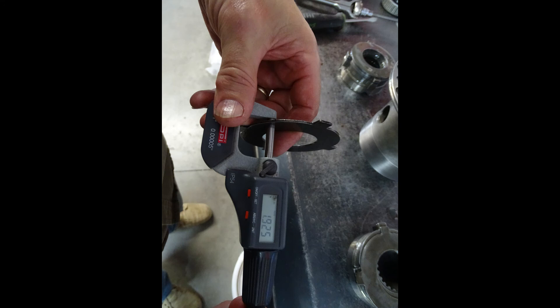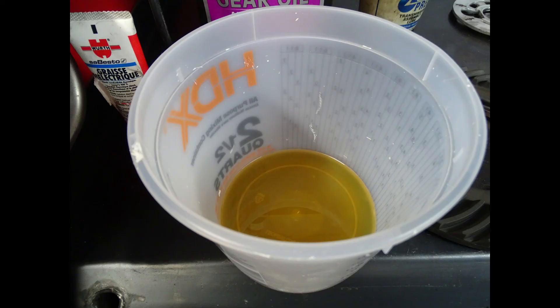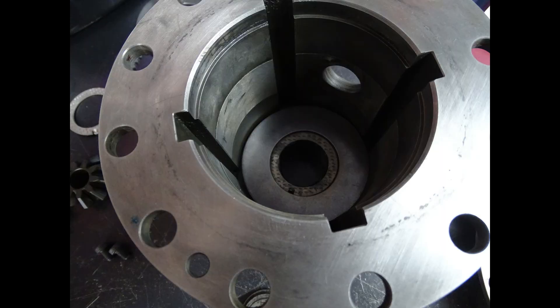The next thing I would want to do would be to measure my shim pack thickness, and after replacing any components that are worn I want to recheck that thickness again to see if it has changed.